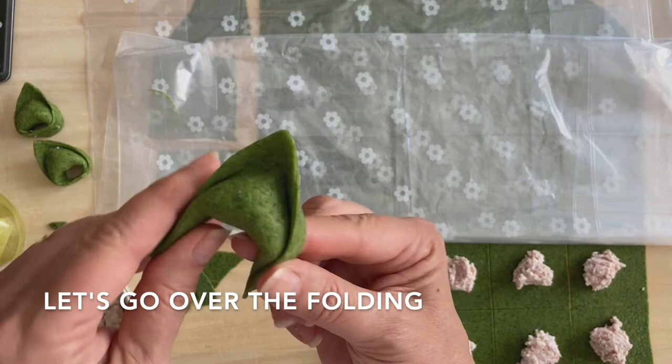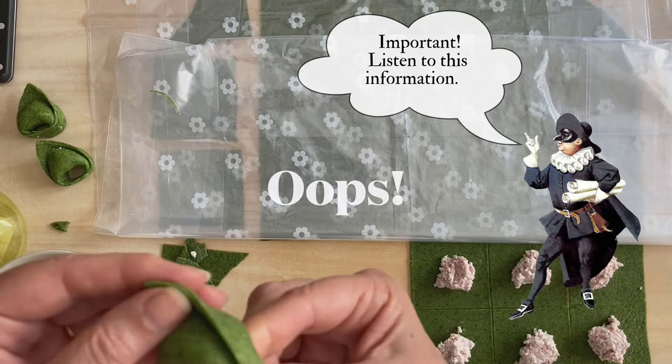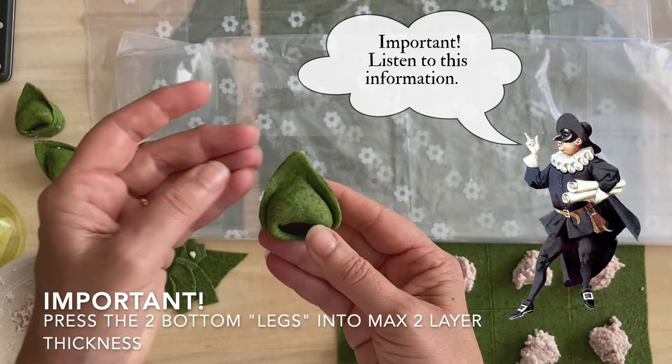Tortellini di Bologna — triangle, boom boom, bring it under and press down here. It's important to press down well because at the bottom we have four folds, and otherwise that's going to be that much thicker than the rest.